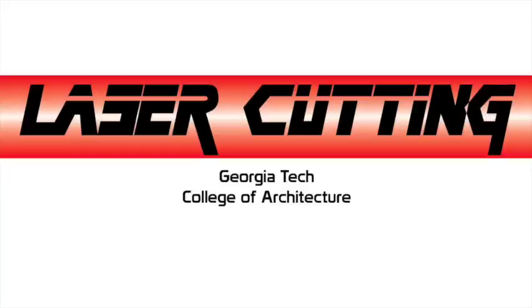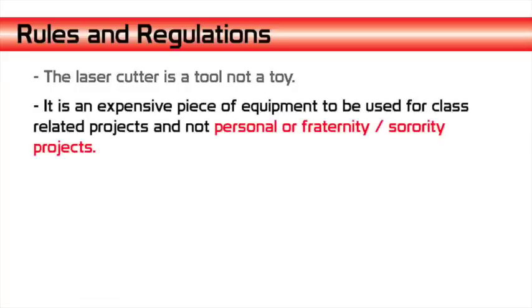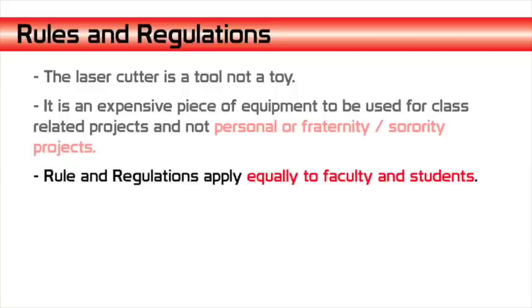Welcome to the laser cutter orientation video. First we're going to cover rules and regulations. The laser cutter is a tool, not a toy. It is an expensive piece of equipment to be used for class-related projects and not personal or fraternity or sorority projects. The rules and regulations for the laser cutter apply equally to both faculty and students.